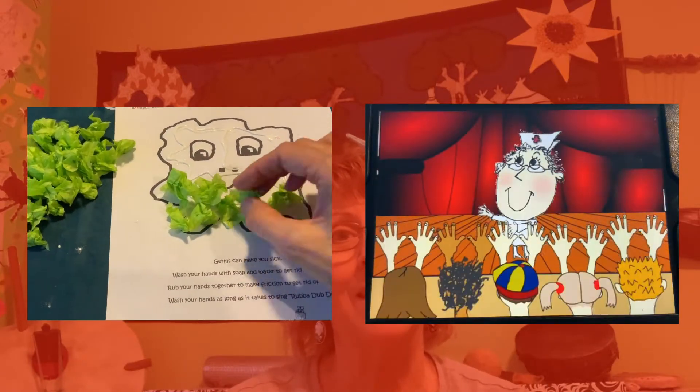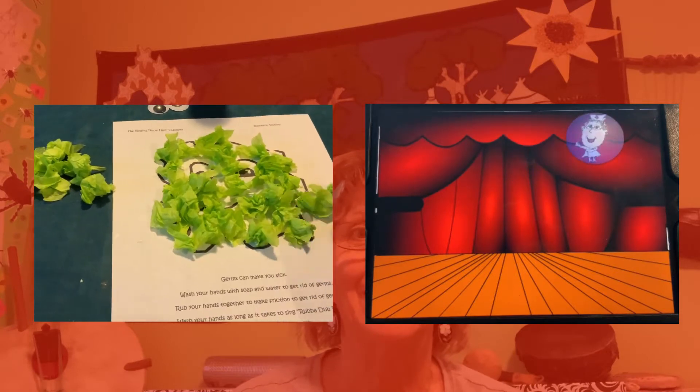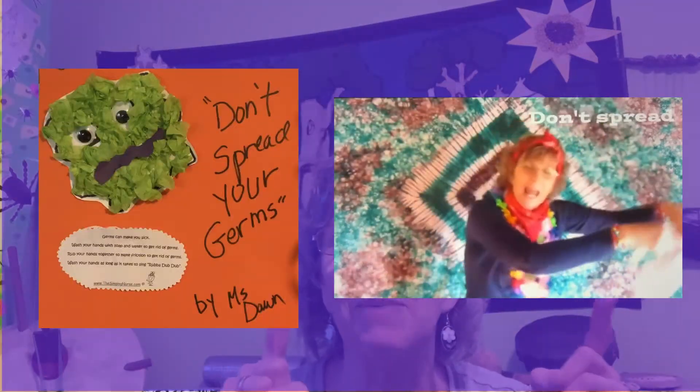Make your hands clean. Wash your hands. Don't spread. Don't spread your germs around. The song's up there or it's down in the description.